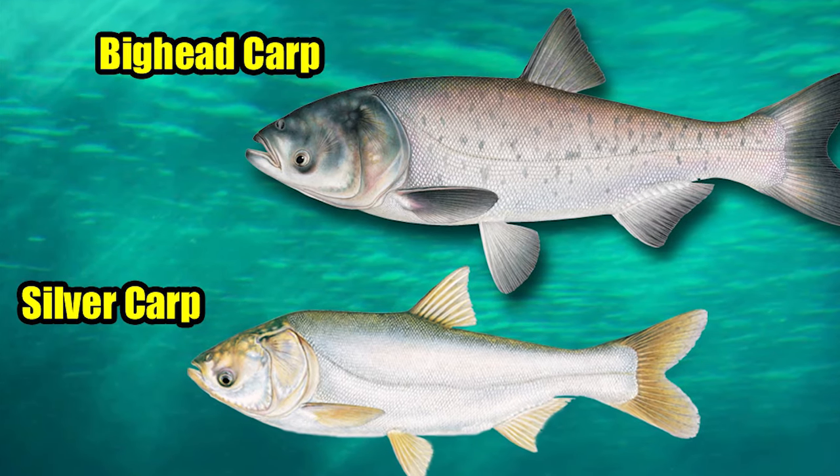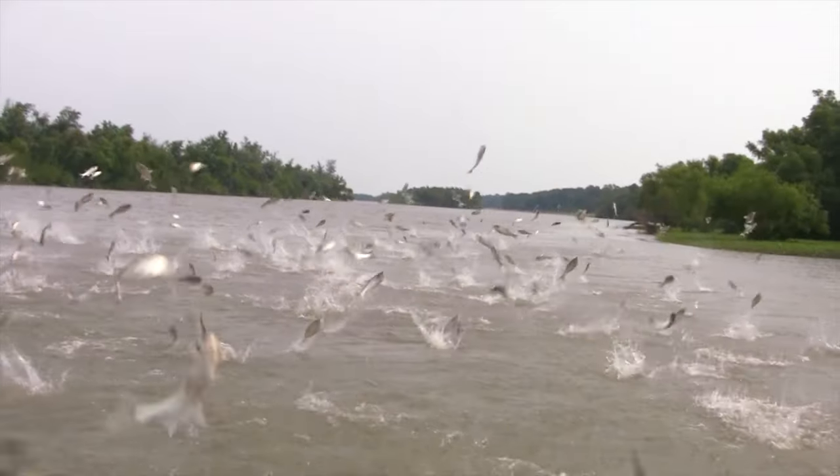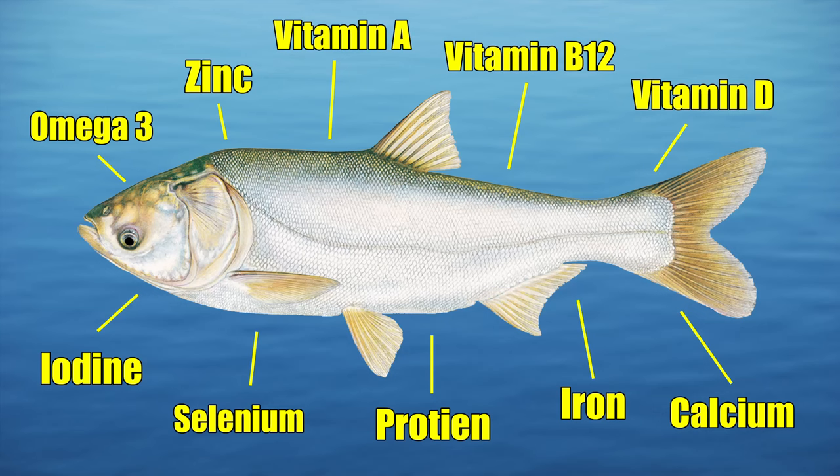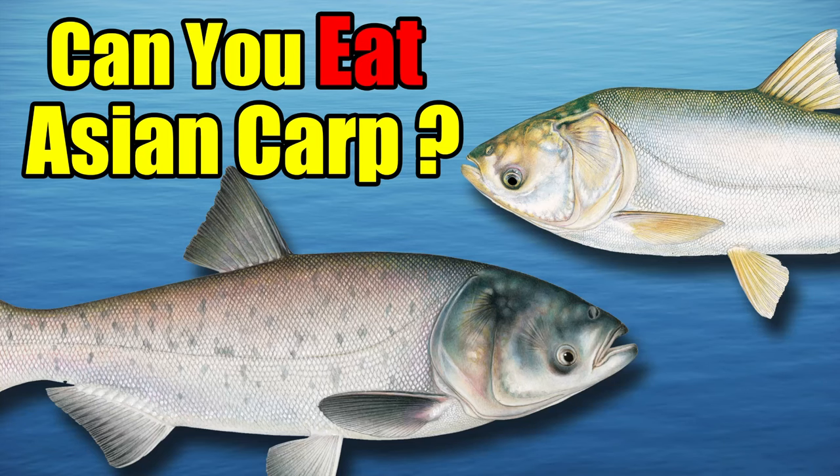This menacing invasive species, which is wreaking ecological chaos throughout North America, is also one of the most delicious and nutritious fish on the planet, as I've covered in a past video.